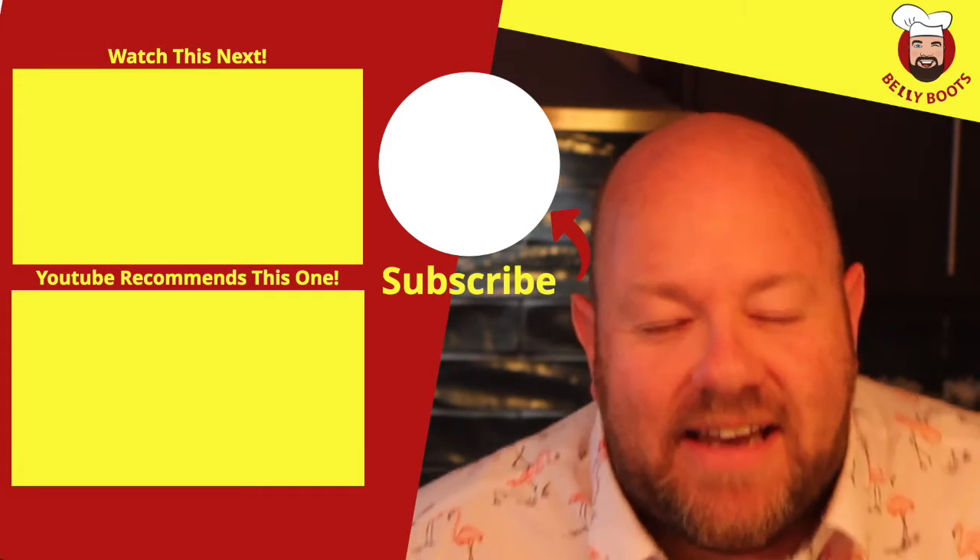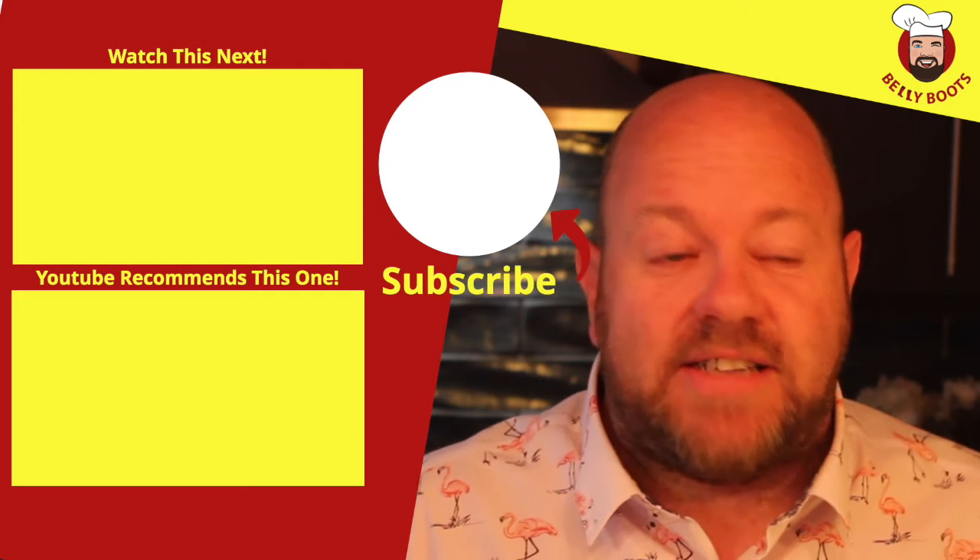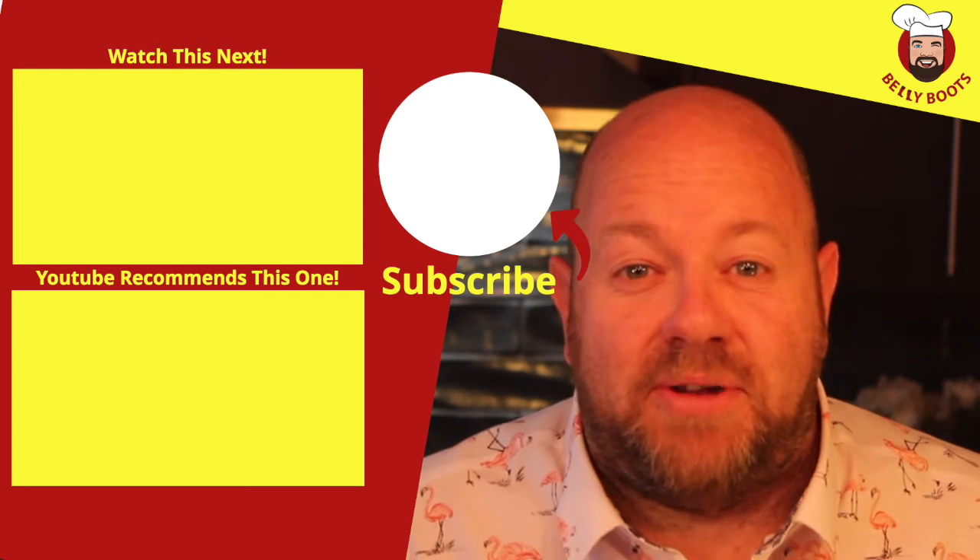Have a night making this, let me know how you get on. Subscribe to the channel, tell everybody about the channel and I'll see you next week.